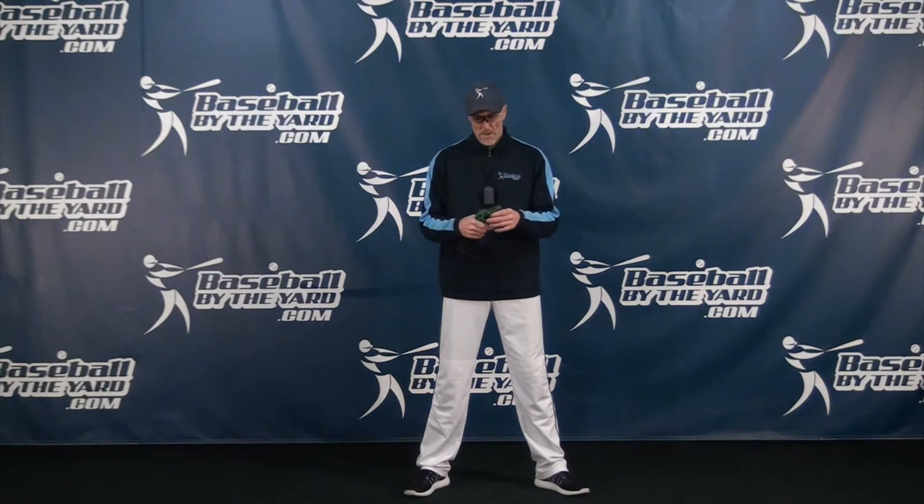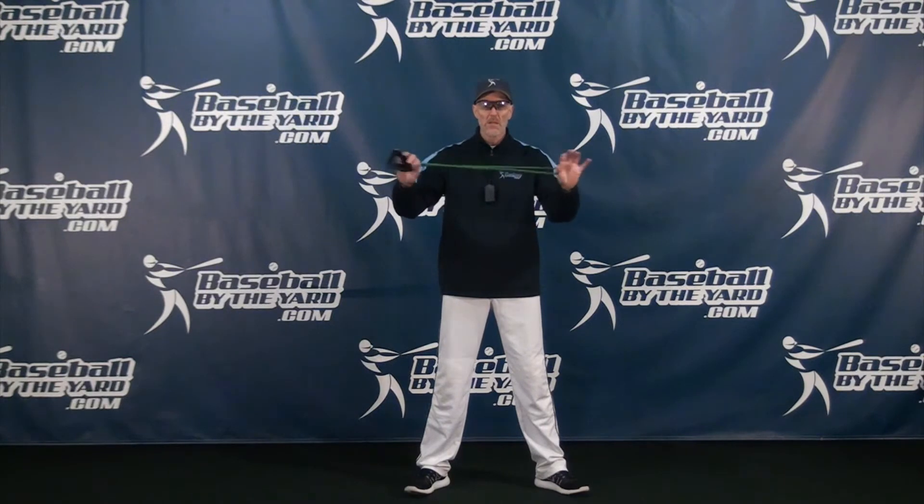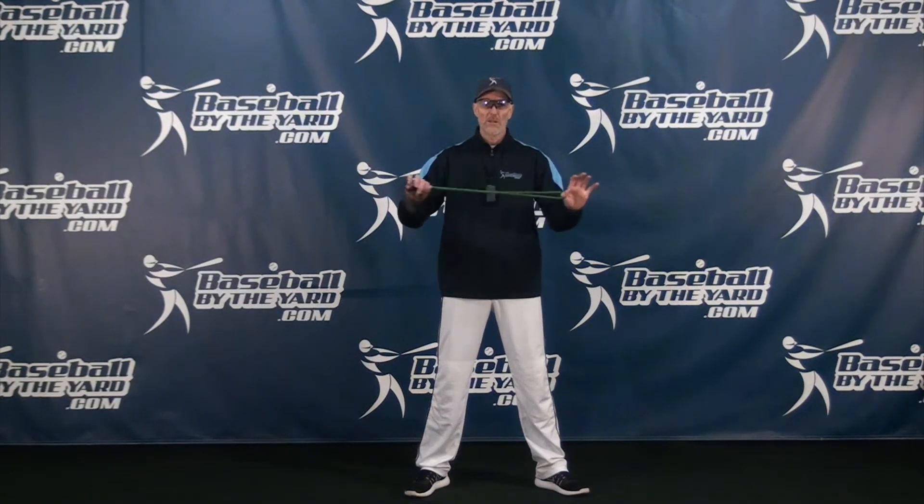Hi everybody, I'm Coach McCreary from Baseball By The Art. Thanks so much for stopping by. Today's video is actually a video involving safety. I've written a couple posts and done a couple videos before on surgical tubing or armband exercises that can really do a phenomenal job of isolating some of the smaller muscles and rotator cuff and all that stuff in your shoulder, and armbands are a great way to do that.